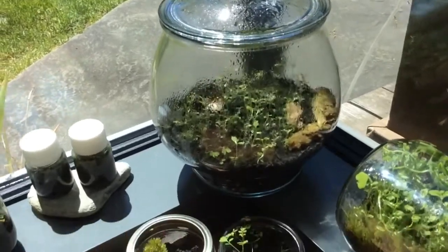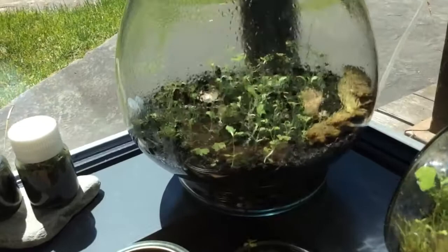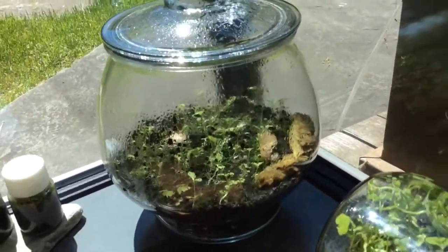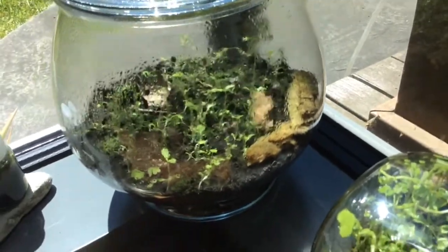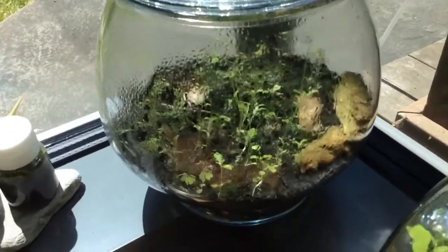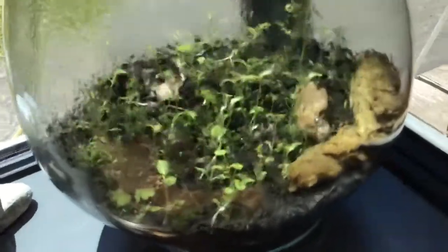Now I'm going to show you how my big terrarium is doing. At first there was nothing — only soil and rocks at the bottom for drainage. After five days I decided to put a colony of little insects in it. I'm going to show you a picture of the insects because I don't know the name in English. You can see the plants keep growing and there is this long plant that is almost going to touch the ceiling.